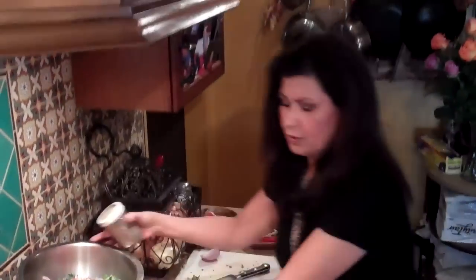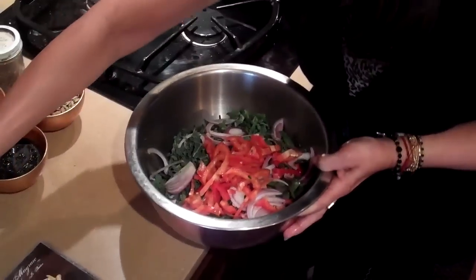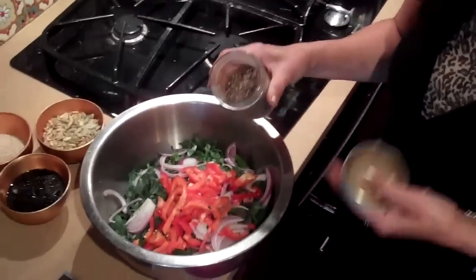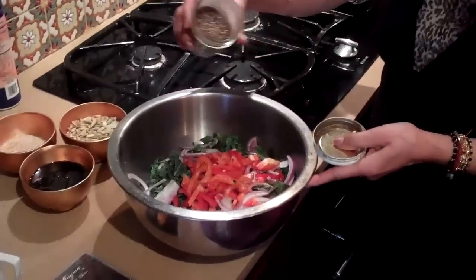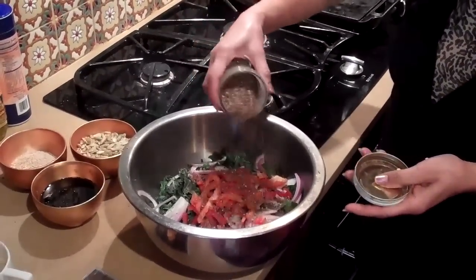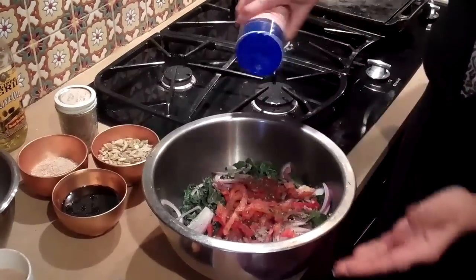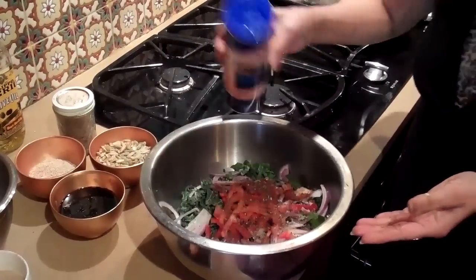Alright, here are the spices. This is black pepper that I crushed. It's important to crush all the peppers and everything the day of. Lots of good black pepper. And a little bit of sea salt — you can put as much sea salt as you want. I love my salt.